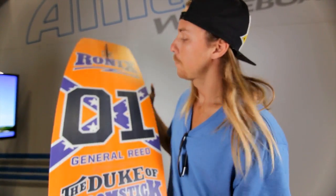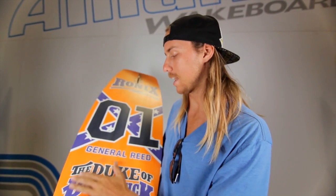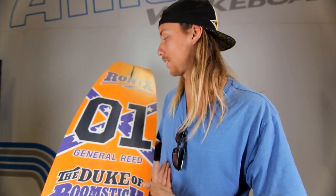How's it going guys? I'm here with my 2013 Ronix Boomstick. It's got a pretty insane graphic this year. We've been going with the whole muscle car theme and the next in line was the General Lee. It's pretty funny because I didn't even pick this graphic — they just sent it to me and figured I'd like it, which I do.